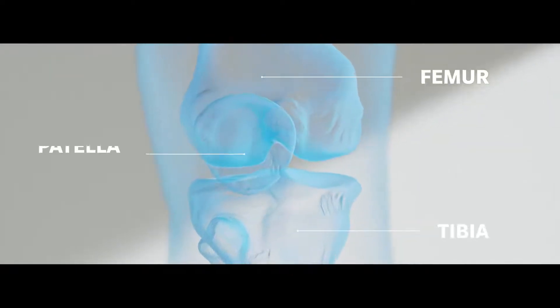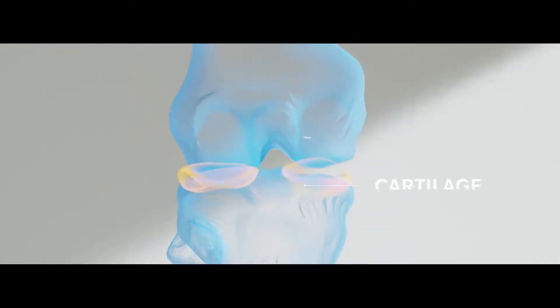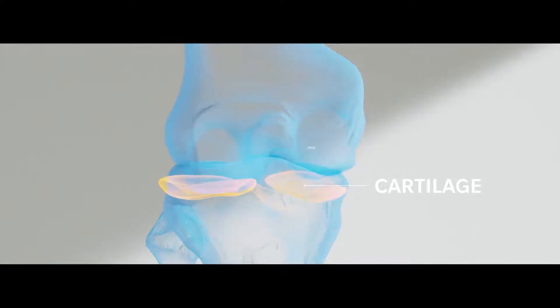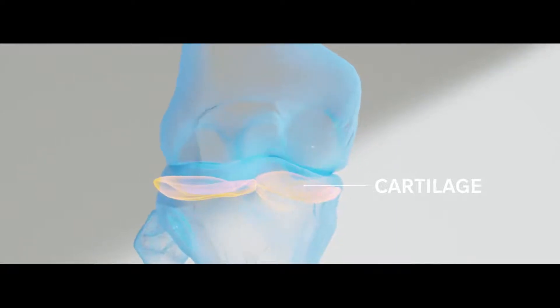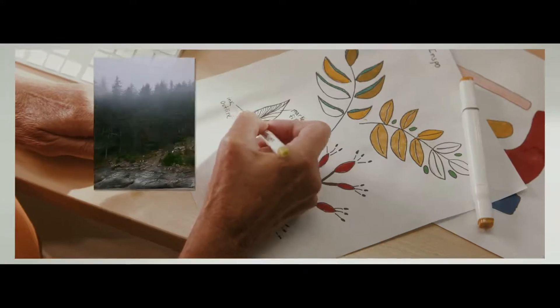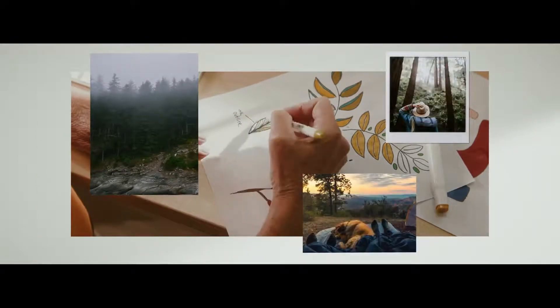the top of the shin bone, and the kneecap. Knee bones are cushioned by cartilage, but when the cartilage is worn away, the bones grind against each other, which can lead to arthritis and other painful conditions.